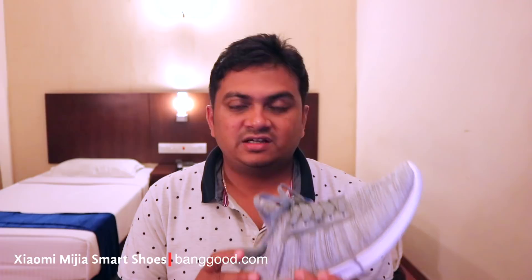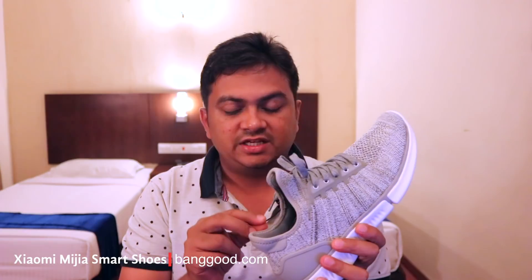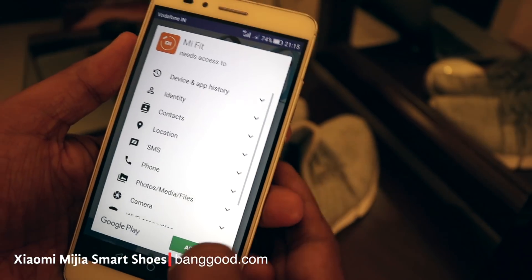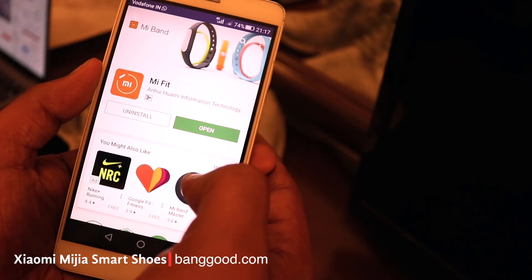We have installed the chip on the mobile. We can install an app for the e-shoe. We can download the app in the Play Store. We can sign up with basic details.